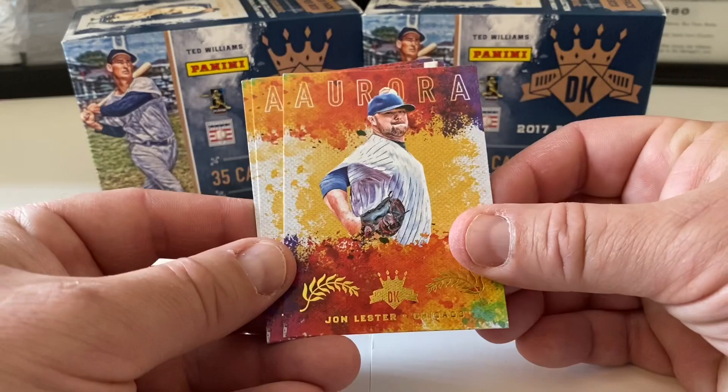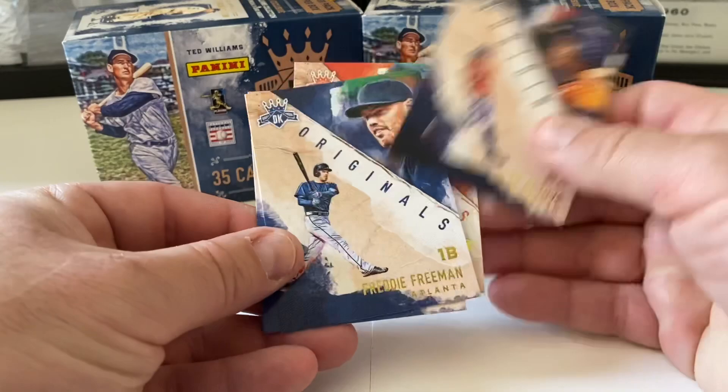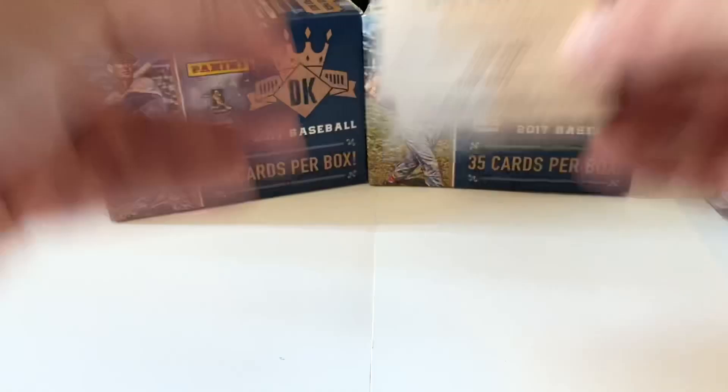Aurora cards recap — in no particular order: Lester, Altuve, Verlander. Diamond King Originals: Machado, Altuve, Freeman, and Chris Bryant. Very nice cards.